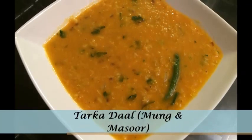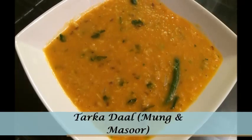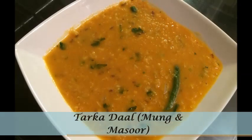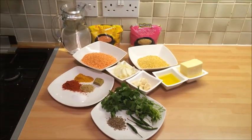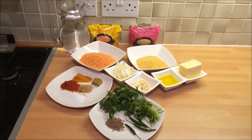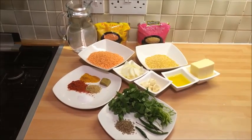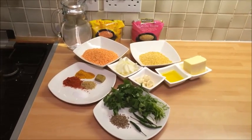Hello and Asalaam alaikum. This tutorial is on how to make targa dal using moong and masoor dal. This is a really simple, quick and easy dish to make. I will start off with showing you the ingredients you need to make this dish. There are two processes to making the targa dal: the boiling process and the targa process. Both really simple and easy.